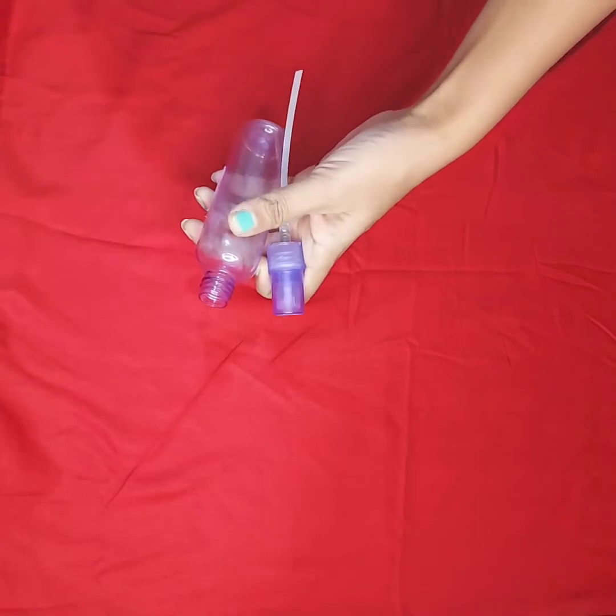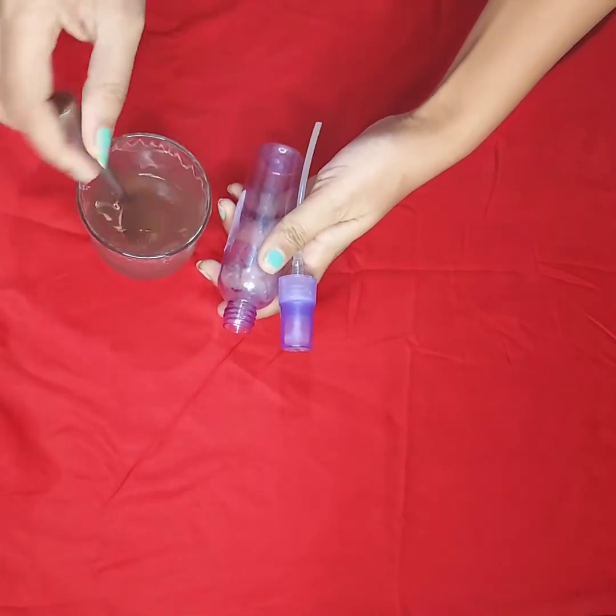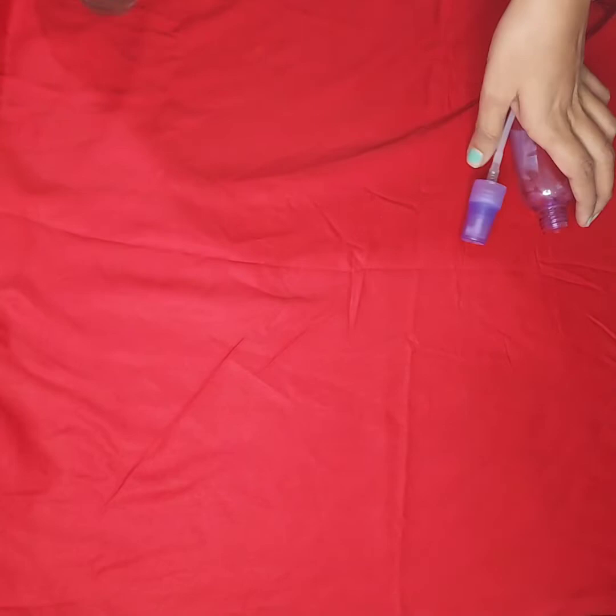Now I will fill it in a spray bottle. Make sure that the water is completely cool and dry before filling it in.